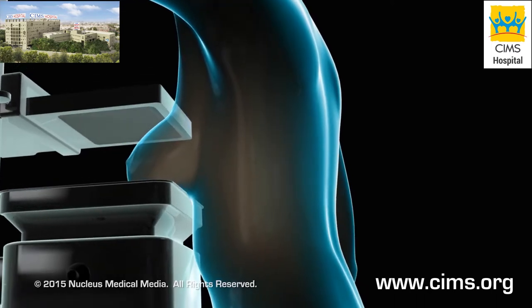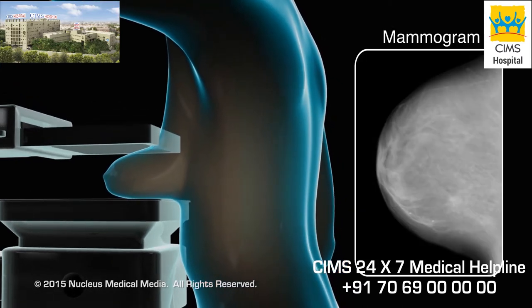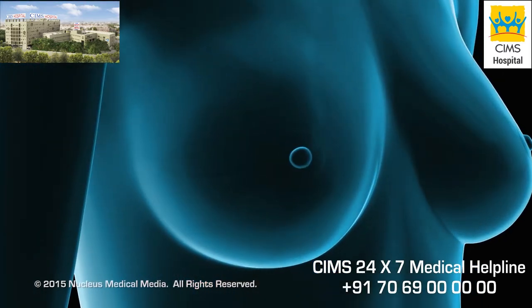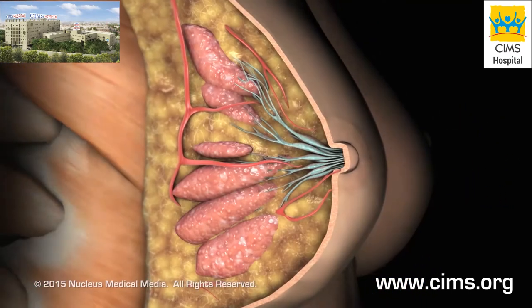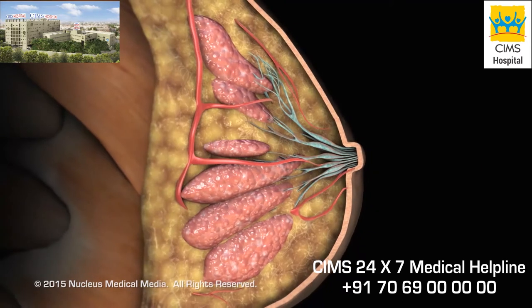A mammogram procedure uses low-dose x-rays to view and detect changes in breast tissue. A woman's breasts are composed of glandular tissue and ducts, fat, connective tissue and blood vessels.